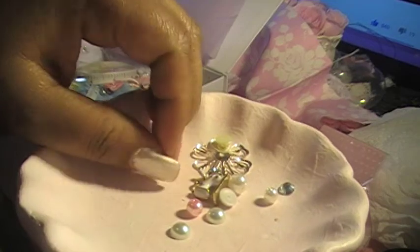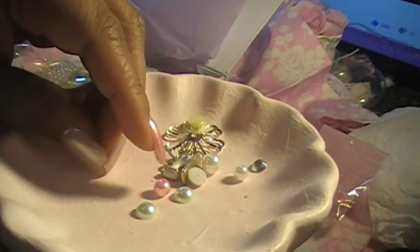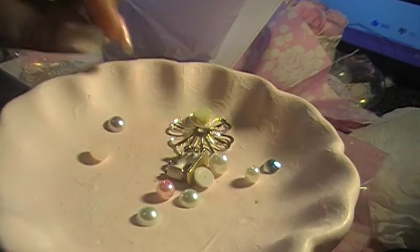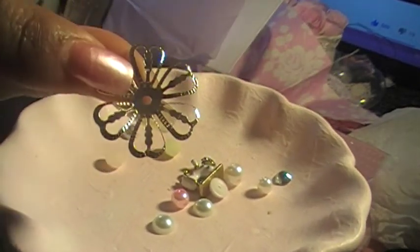Oh, we have a new dog! His name is Nanook — my son is the only one who calls him Max, but everybody else calls him Nanook, because that's from the movie The Lost Boys. Isn't that pretty?